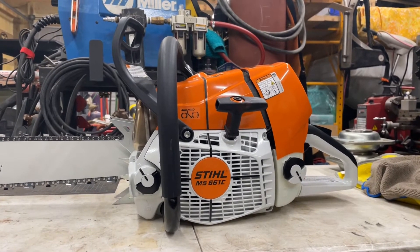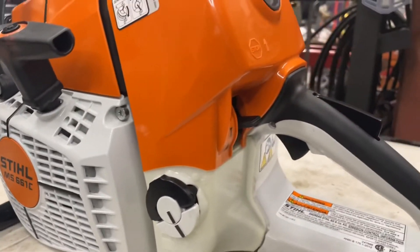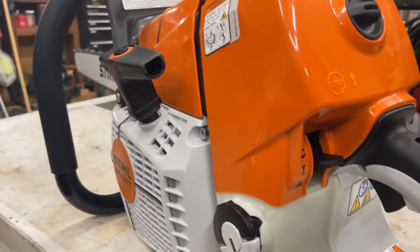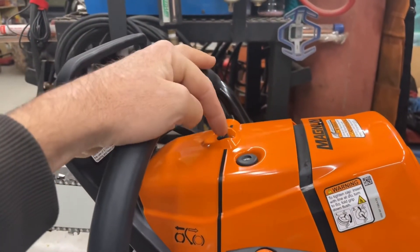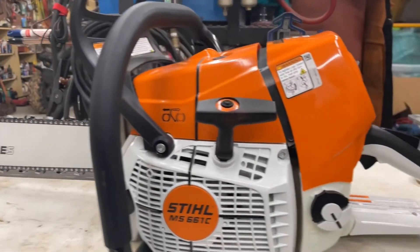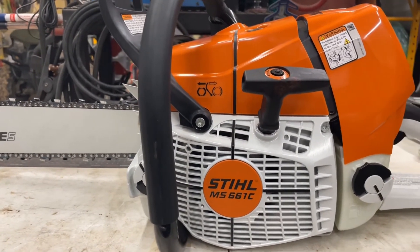To do the carburetor relearn, basically all you're going to do is on the back of the carburetor you have an off, on, and a triangle setting. You're going to flip it over to the triangle setting. On the bigger saws you have a compression detent right here. Start it up on the ground, put your foot down in the well here because it's going to jump around. Let it just sit there and idle — do not give it any gas. Let it run like that for about 30 seconds to a minute.